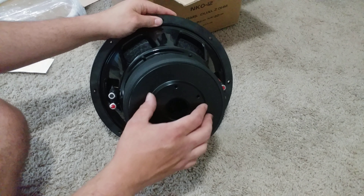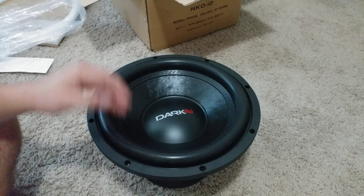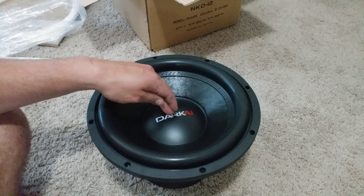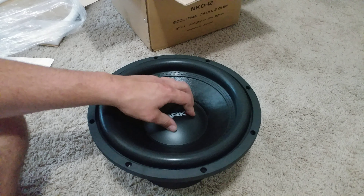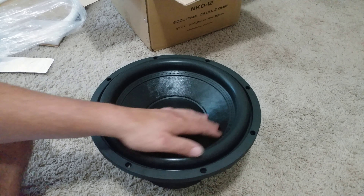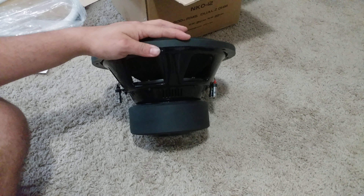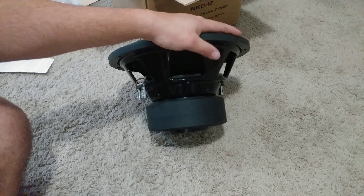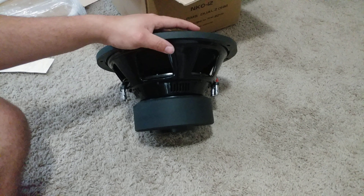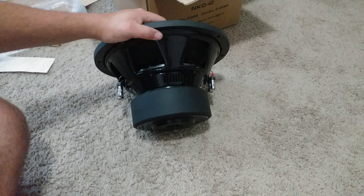There's a nice big vent for optimal cooling. This is the dual 2-ohm version. They did cheap out a little on the cone — it's a bit flimsy compared to some I've seen at this price point — but overall it's a nice subwoofer. It has tinsel leads, red spider packs — there are two spider packs on this — and a ceramic black-coated 3-inch voice coil.